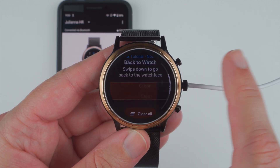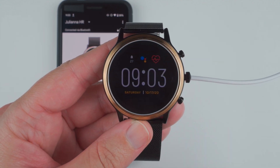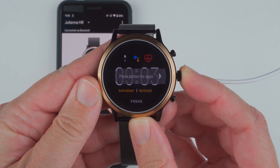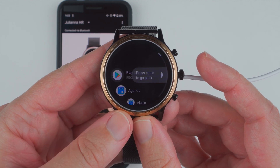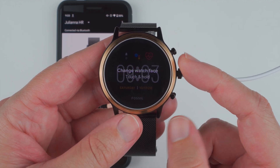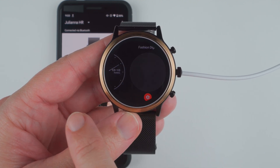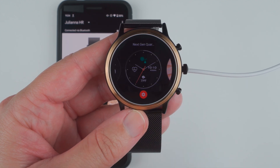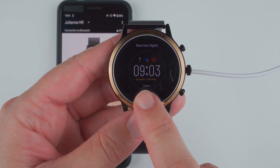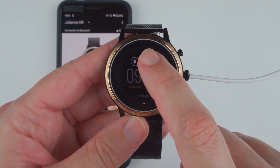Back to watch — swipe down to go back to the watch face. Press button for apps, so we'll go ahead and press the button. Press again to go back. Change the watch face — touch and hold. So touch and hold, and it looks like yeah you just swipe. You can swipe and add another watch face, or it looks like you can access some watch face settings and probably customize these complications.